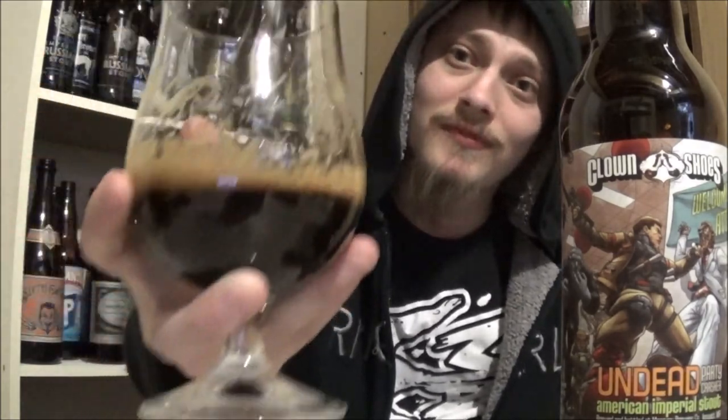I'm absolutely loving it. As a rating I go nine and a half out of ten — it's awesome. One of the best Clown Shoes beers I've had, not quite the best, but this is great. Definitely recommend picking this one up. Also their Flight of the Angry Beast, I had that a while back — love that one, highly recommend that one as well. Thanks for watching everybody, till next time, cheers!